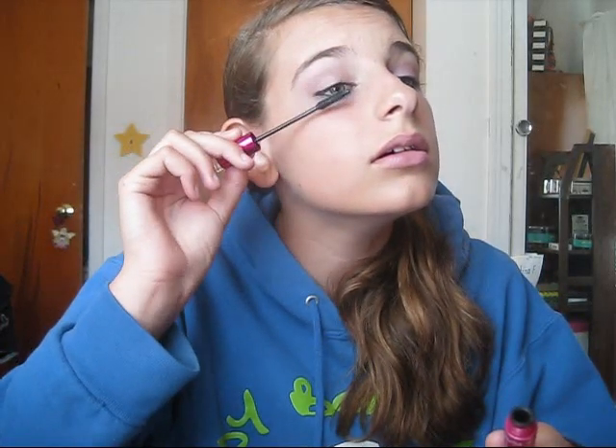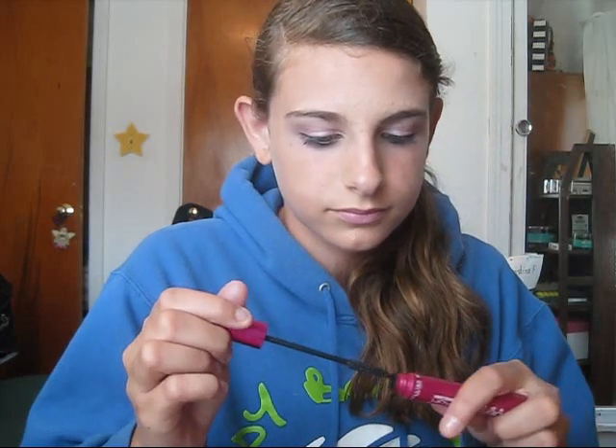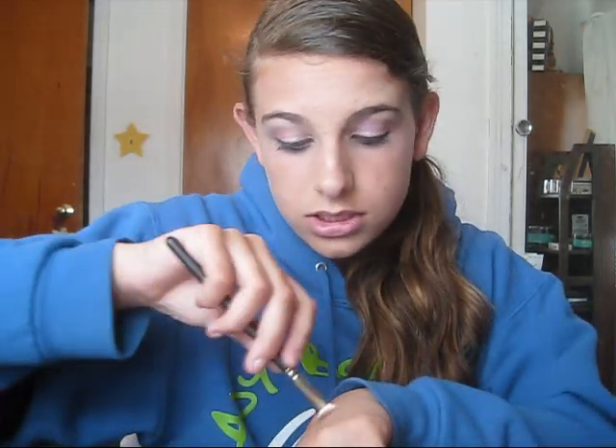Now you're just going to want to finish it off with your favorite mascara. You could use a highlight if you want — I'm not particularly going for that with this look, which is okay.